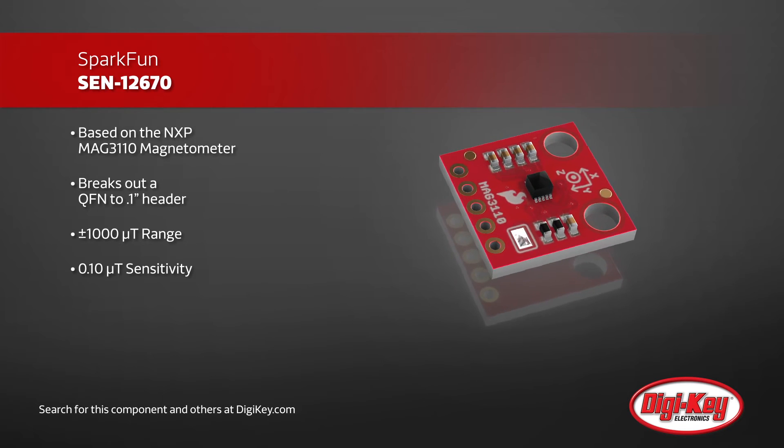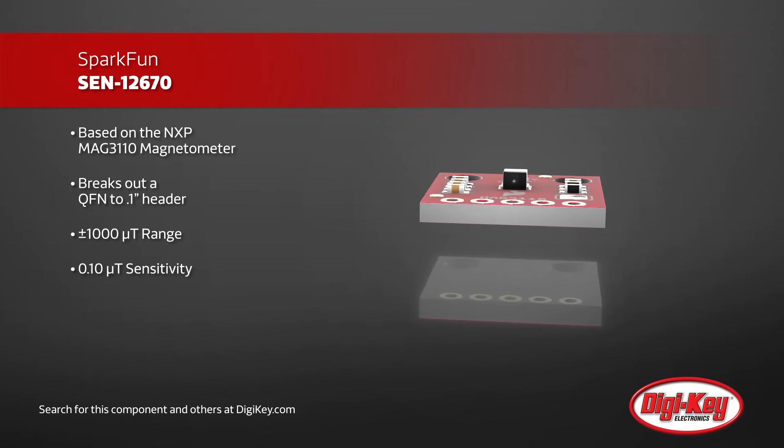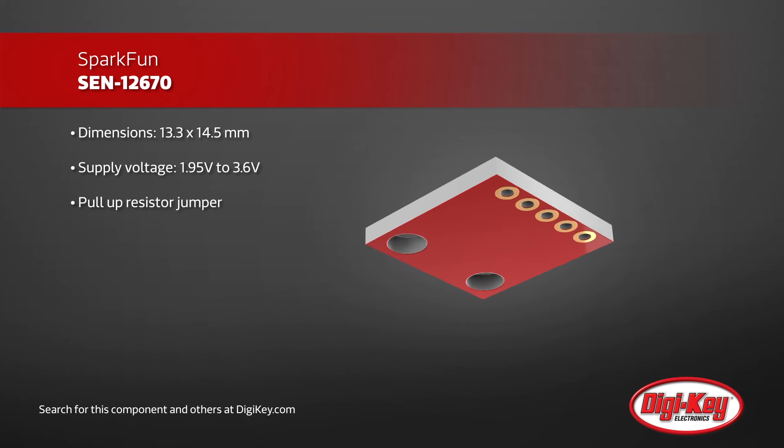The MAG3110 IC requires power input between 1.95V and 3.6V, and senses a full range of ±1000 microtesla with a sensitivity of 0.1 microtesla.